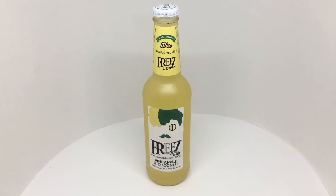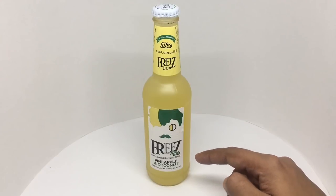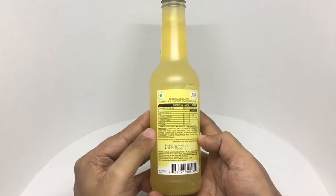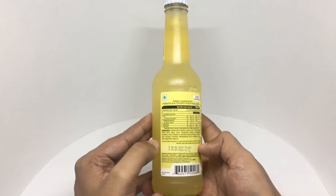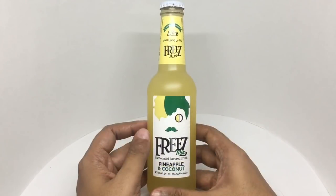Let's take a look at this Freeze Mix, a carbonated flavored drink — pineapple and coconut. Interesting packaging. Ingredients include carbonated water, sugar, acidity regulators, citric acid, malic acid, trisodium citrate, antioxidants, ascorbic acid, vitamin C, natural and artificial pineapple and coconut flavors, preservatives, natural color, and beta-carotene. This costs around 140 rupees or 2 dollars, and it's manufactured in Lebanon.